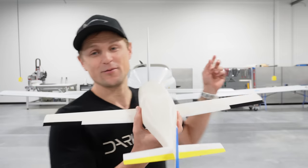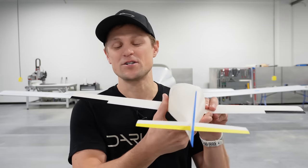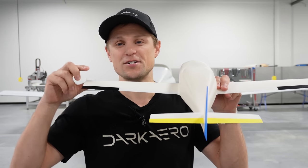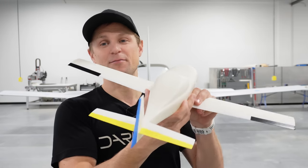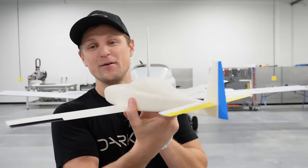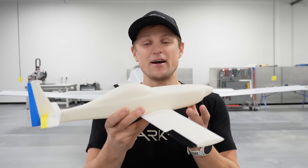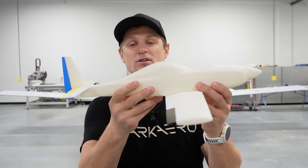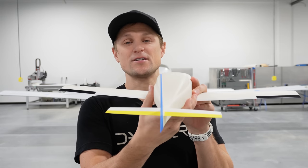We'll start our discussion on the control system by talking through the primary flight control surfaces. I've got the plane behind me and our wind tunnel model, and I'll use those to explain the control surfaces, which are the movable portions at the trailing edges of the wings, horizontal stabilizer, and vertical stabilizer. I've marked those up with colored tape on the wind tunnel model. When we're flying through the air, we want to be able to control the aircraft on three axes — pitch, roll, and yaw — and that's accomplished with the control surfaces.